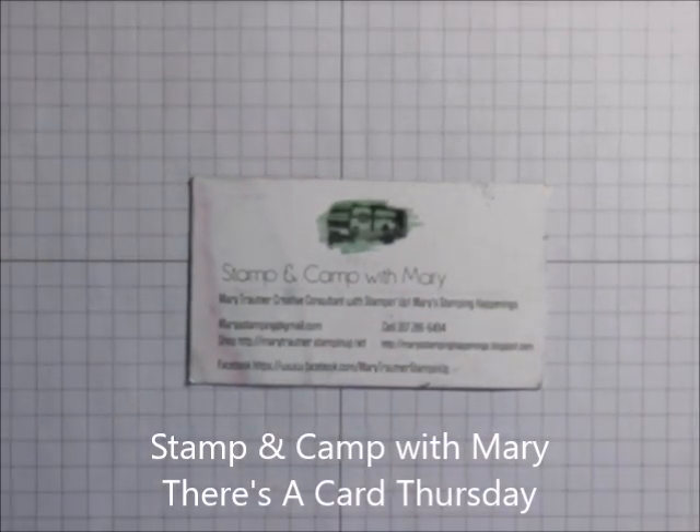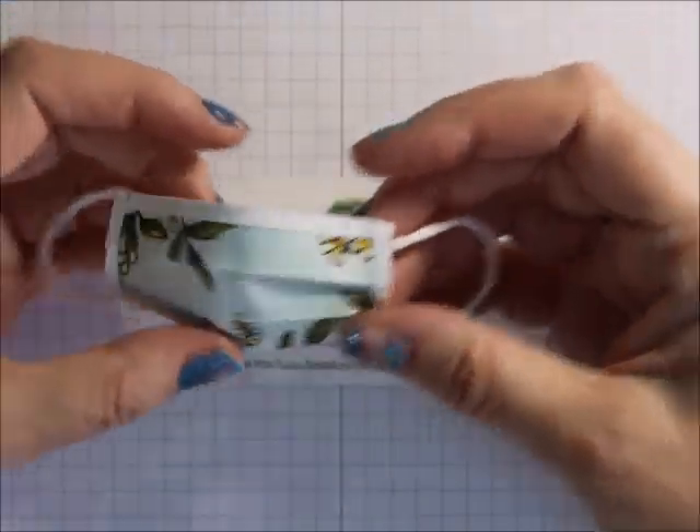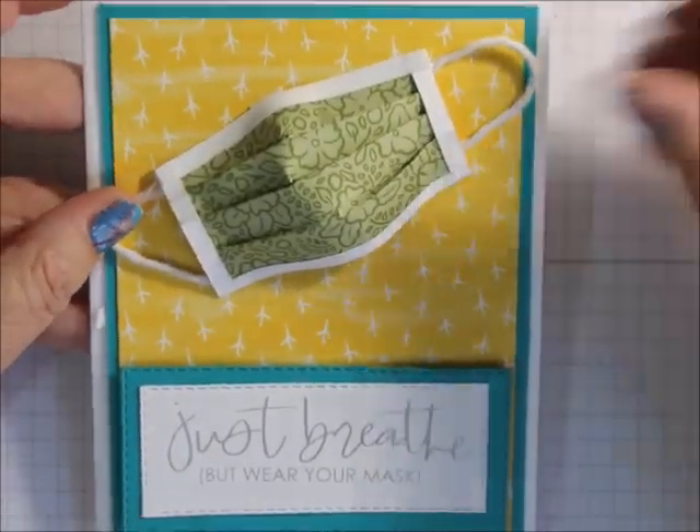Hi everybody, this is Mary for Stampin' Cabin with Mary and Mary's Stampin' Happenings, and today is There's a Card Thursday. On Tips and Techniques Tuesday we made this paper mask, and today I want to show you the card I made with it and how to make this card.